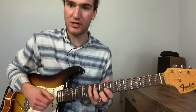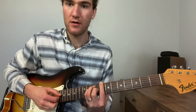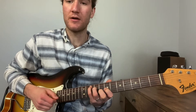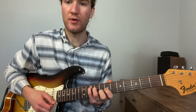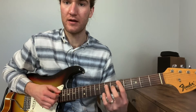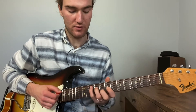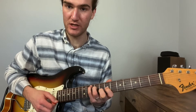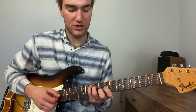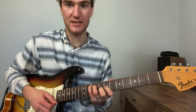The basic progression is two bars of G, a bar of C, and a bar of G. From there it's two bars of G, a bar of A, a bar of D. Then we do the progression again: two bars of G, one of C, one of G, and then it's a bar of G, a bar of D, two bars of G. That's the A section.